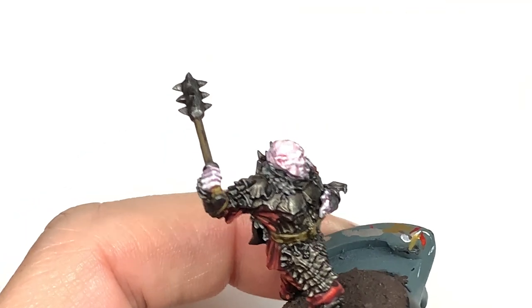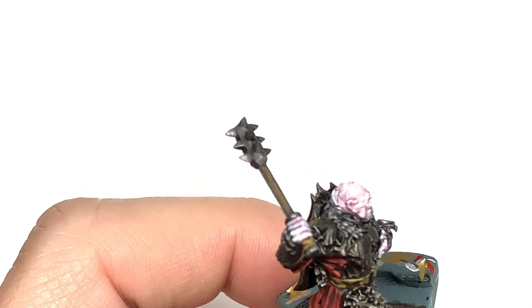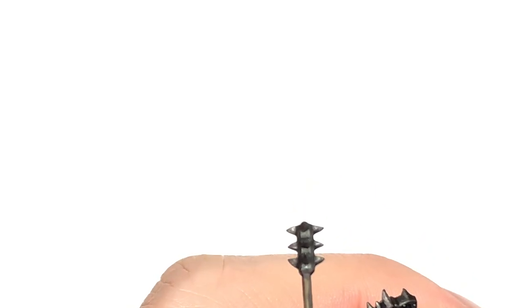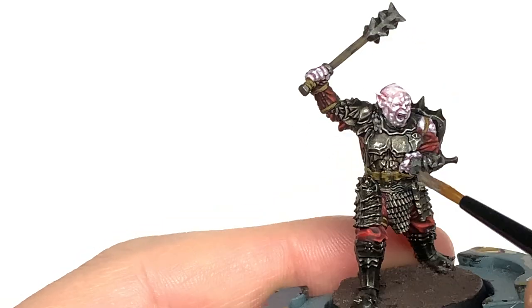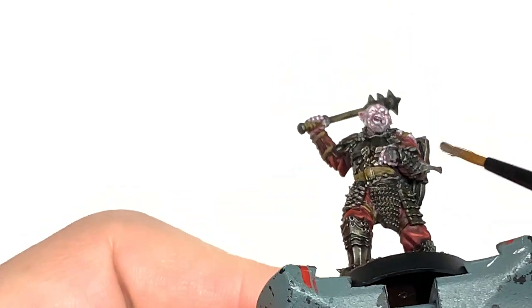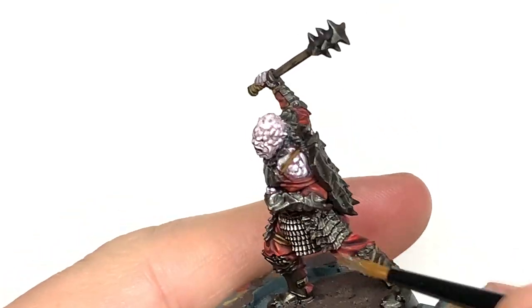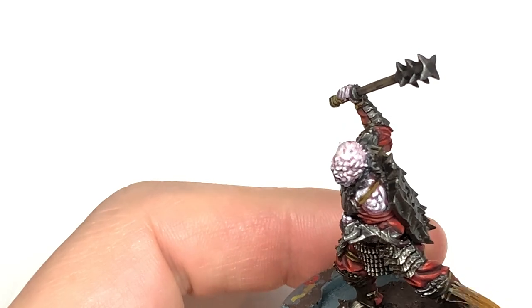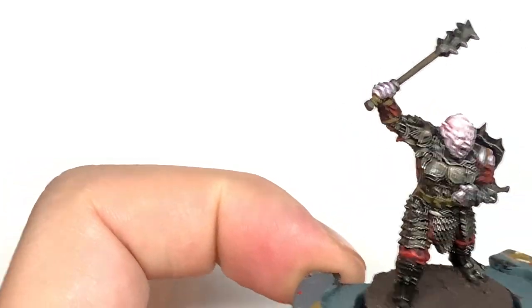Now I'm going to use some Citadel Dry Necron Compound. I'm just going to gently dry brush this over the armour plate to give those nice, rough, shiny highlights on the edges of the armour plate. A quick drag of the Necron Compound over the armour plate gets the shine on the edges and makes all the details stand out loads — it's a very quick and simple way to get them looking really good.